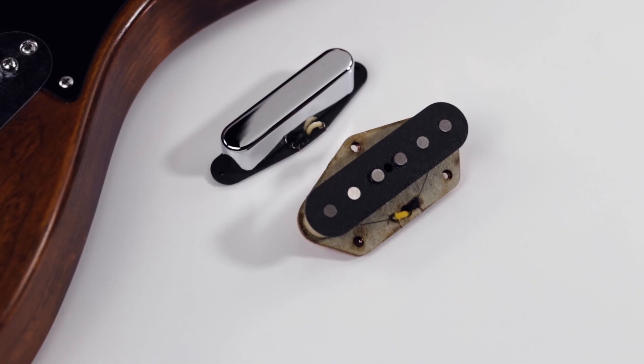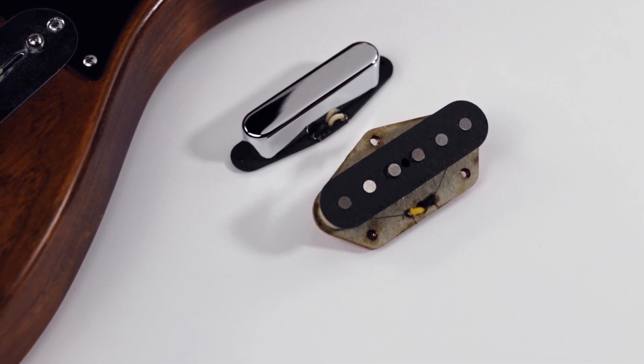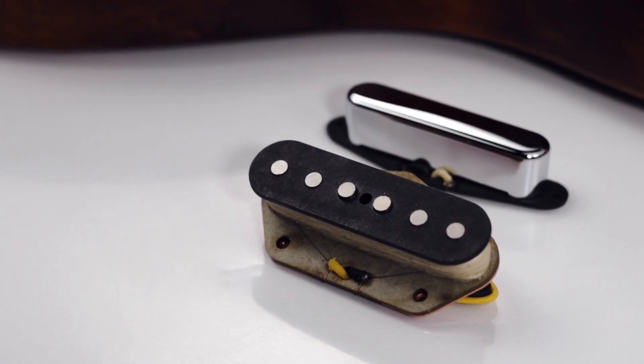Hey everyone, this is Justin Fox with Mojotone, and today we'll be taking a look at the '68 Clone Telecaster pickup set. Let's jump in.